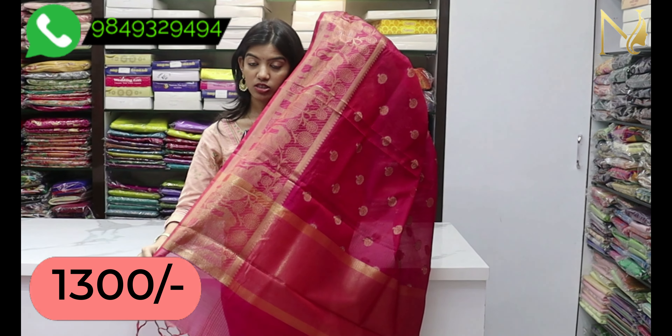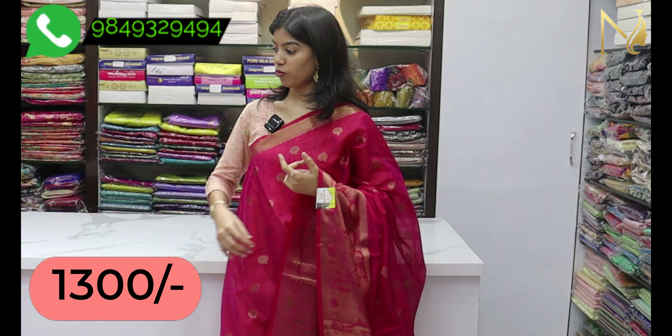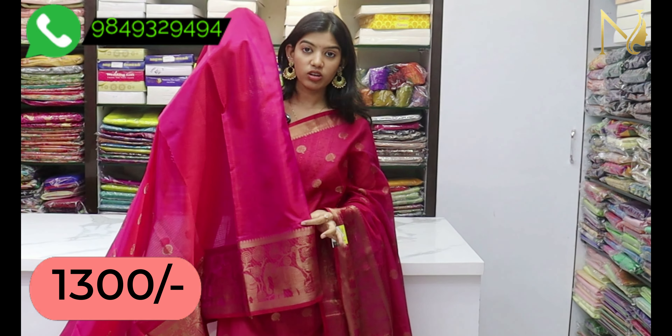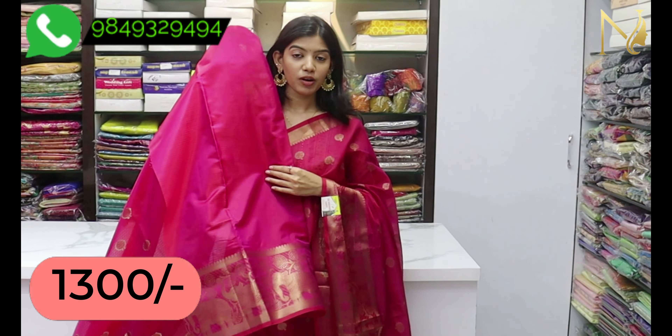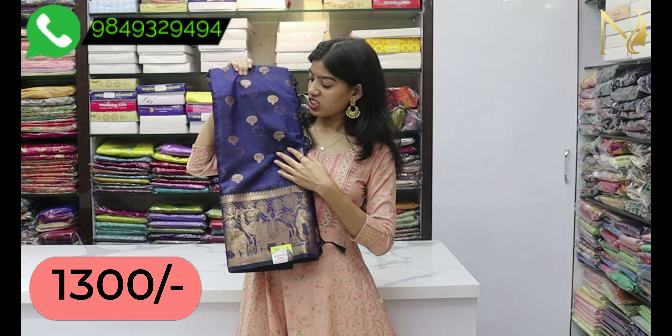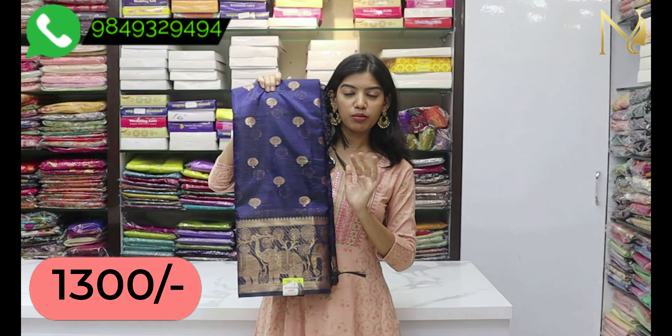You will bring a tan under and one blouse. You will bring the running board on your shoes. The wholesale price is 1300. The first color will be maroon color, the next will be a brighter dark navy blue color, and the yellow color will be bright.